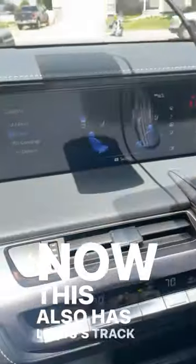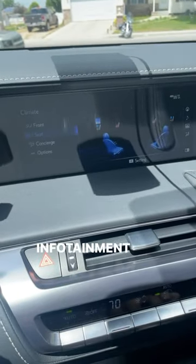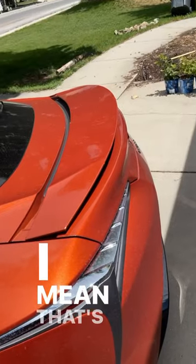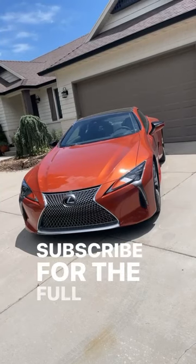This also has Lexus's trackpad situation to control the infotainment system — it sucks. But what doesn't suck is this button which deploys the spoiler on the back. I mean, that's pretty cool. Subscribe for the full review.